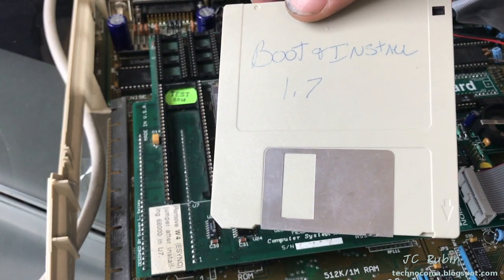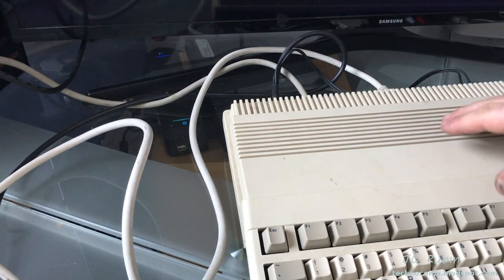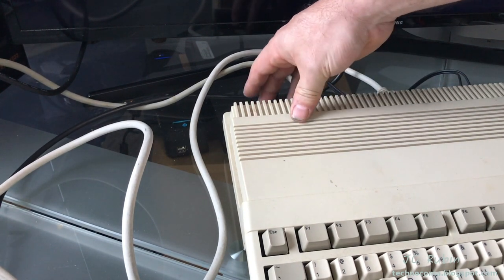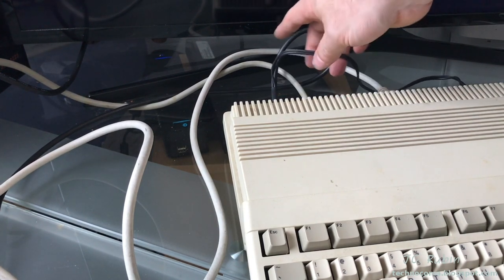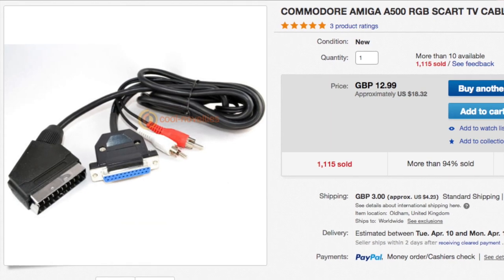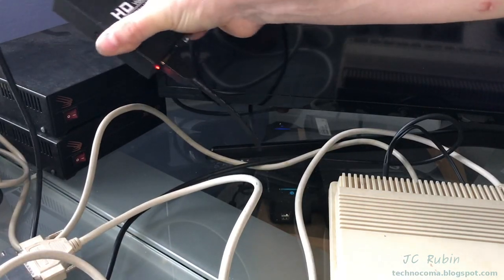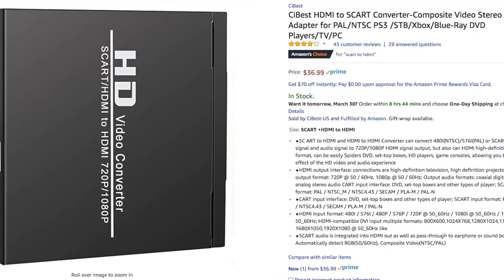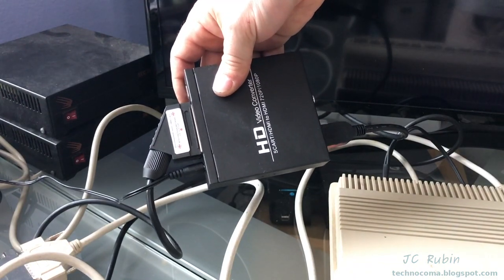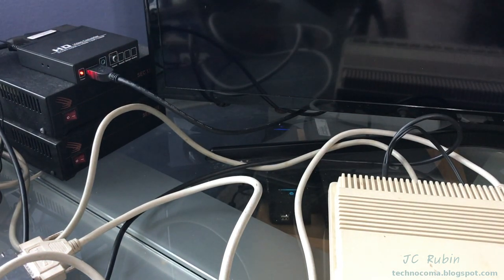I believe this is a 25 MHz accelerator. As luck would have it, I have a shipment of disks with a couple of versions of early Workbench, so we'll be able to fire this up. For video output, I'm coming out of the video interface with a DB cable that breaks into video and audio - audio going to RCA jacks and video to SCART. The SCART cable came from England and goes into a SCART RGB to HDMI converter box.